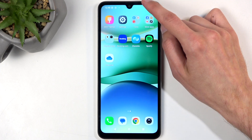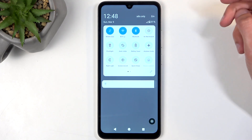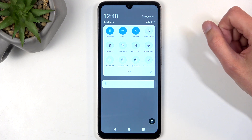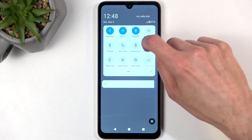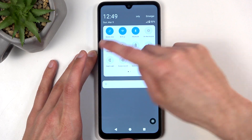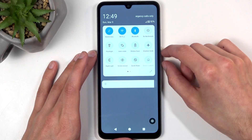To get started, you'll want to swipe down twice from the top of your screen, which will bring down a bunch of toggles. We are looking for the hotspot toggle, so it might not be visible on the first page. If it's not, we're just going to swipe to the left and look for it on other pages.